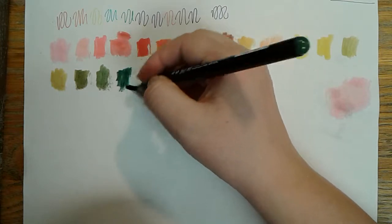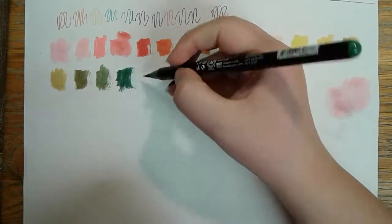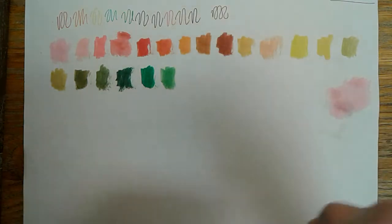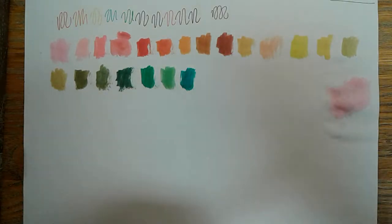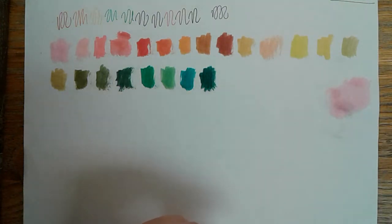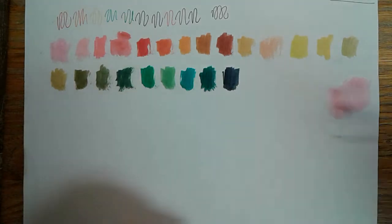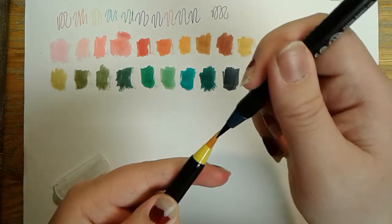I was really nervous when I got these about putting them in water or blending colors together, worried it might ruin my pens forever. I did some research and learned they're actually very good for that — it doesn't ruin the pens at all. You can dip the pens directly in your bowl of water, you'll get a lighter color, and then the more you color, the more the pigment comes back. There are no complications.